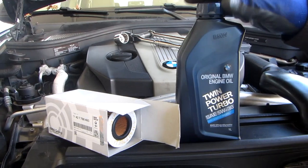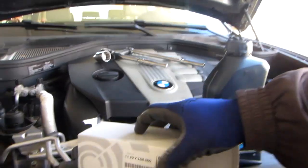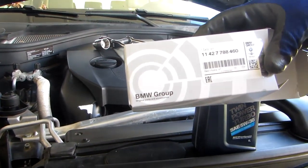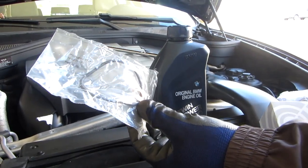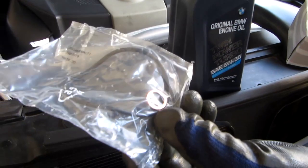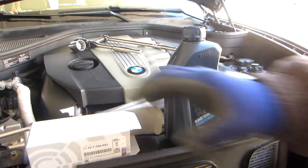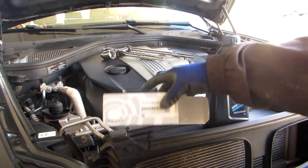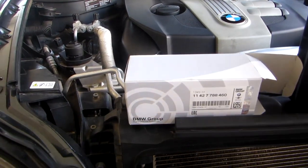If you're going to do it yourself, it's well worth spending the money. The original BMW oil filter is about $17. It has the O-ring for the oil filter housing, and it also has the crush washer. So when we take out the drain plug, we're going to be changing this also. I'll leave the part numbers in my video for all of this.